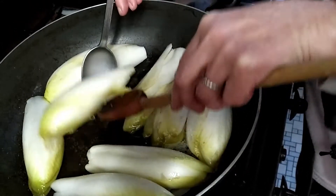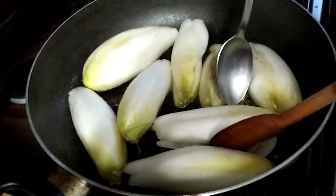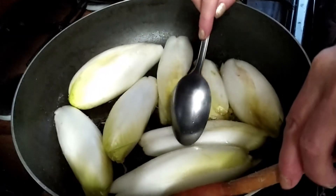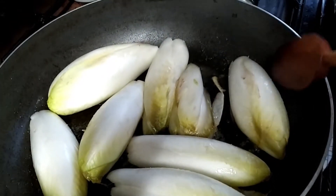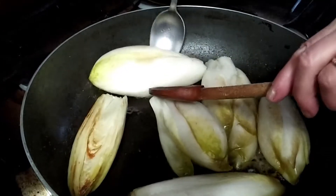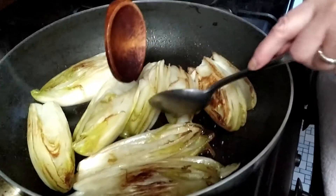We're checking to see whether it's caramelized — it's getting a little white. We caramelize it a bit more. Once the caramelization on one side is done, we flip the chicory to the other side so it caramelizes on the reverse side as well.